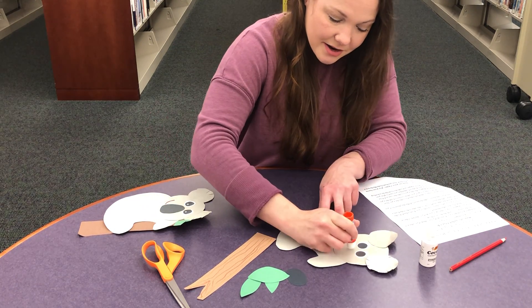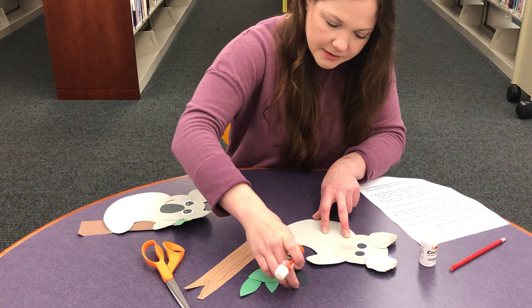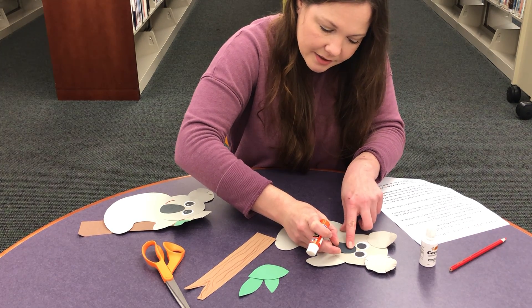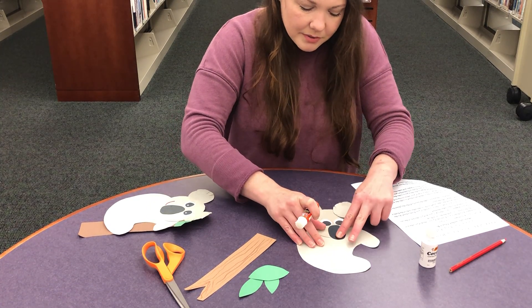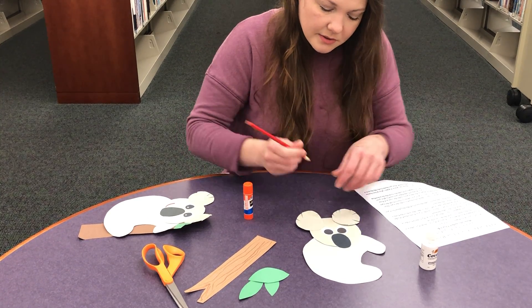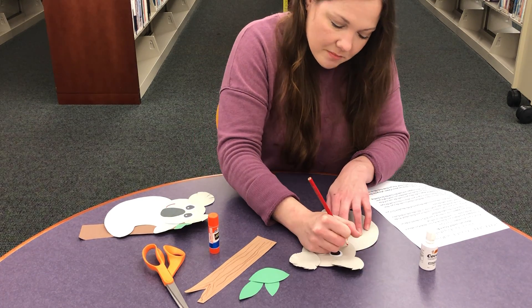We also have a nose for our koala. Koalas have funny-looking noses in my opinion. The nose — this big black piece of paper — goes right in between, underneath the eyes. Now, I think he's missing a smile; we've got to give him one. So go grab a pen if you like, and I'm just going to give mine a little grin.